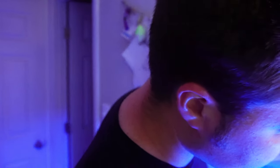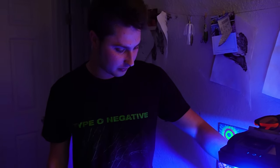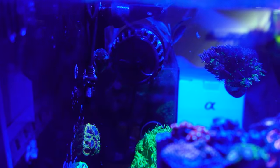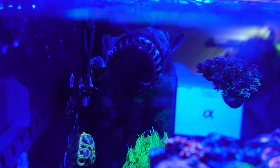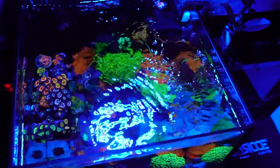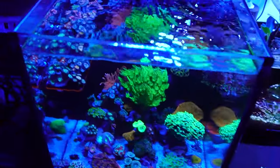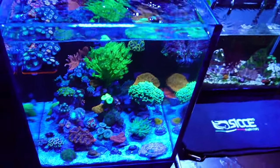There is also the Ecotech MP10 tucked right in the back giving me a bunch of flow pretty much all the way around the back all the way to the front, and then it meets up with the return pump that's blowing all over the front. You've got a lot of flow in here. Yeah, whipping around. It's the return pump — I upgraded it. The stock came with the CJ 1.0.